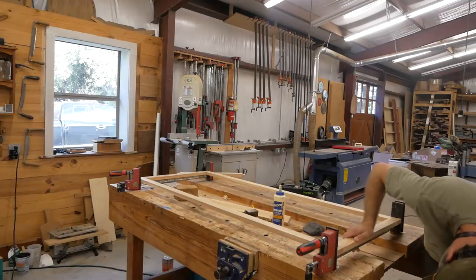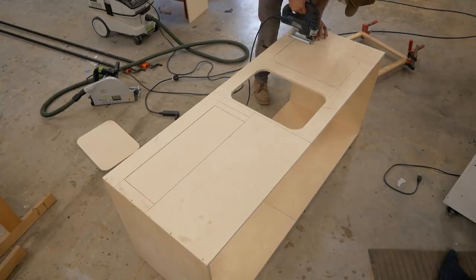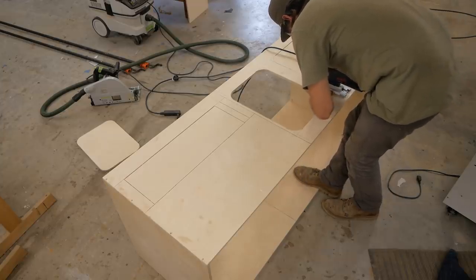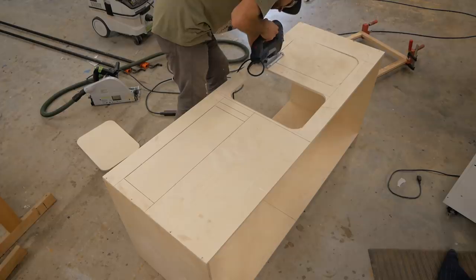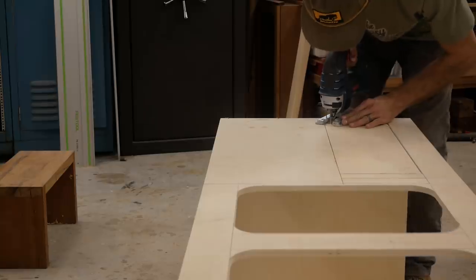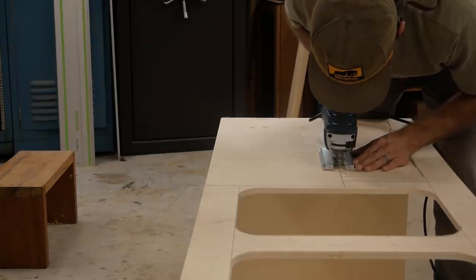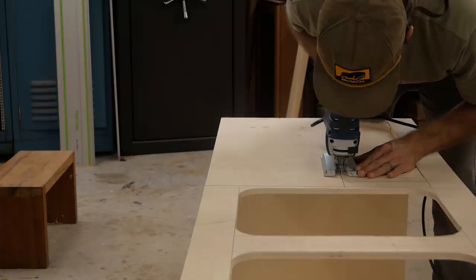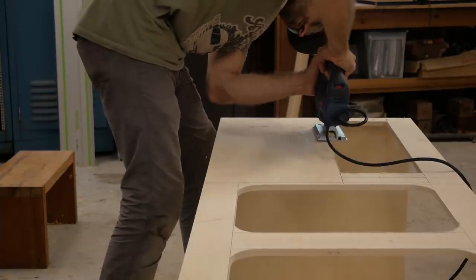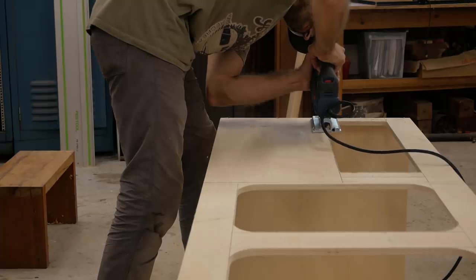Once the box is dry and comes out of the clamps, I'm going to start taking weight out of the box. This is all half-inch birch, and the idea with building for an RV is to make it as light as possible. So anywhere in this box that I don't really need a wall, I'm going to cut out some of the box to remove some weight. What you see me cutting here is actually a drawer front opening — there's going to be a drawer here. These cutouts allow access for the install of the electrical and will also lighten the box. I'm going to put a veneer panel over the front of this bed to cover all of this up.